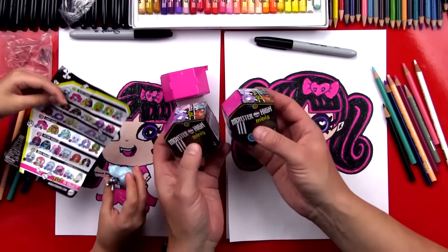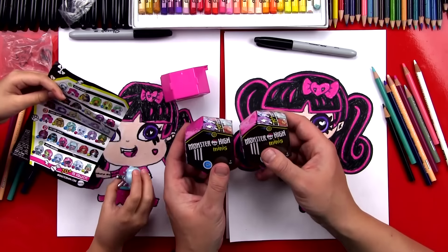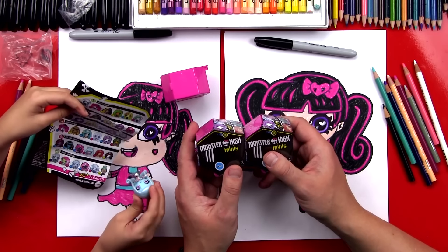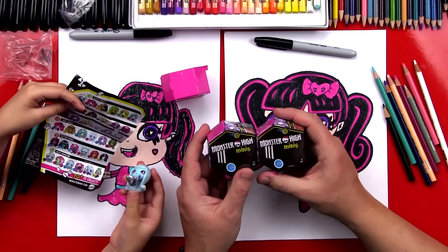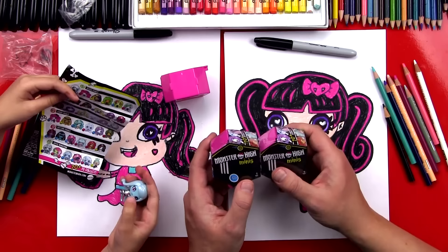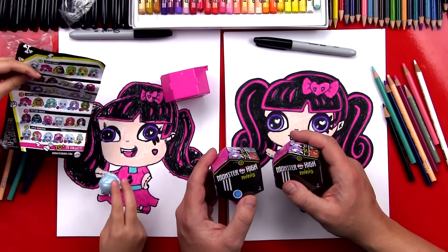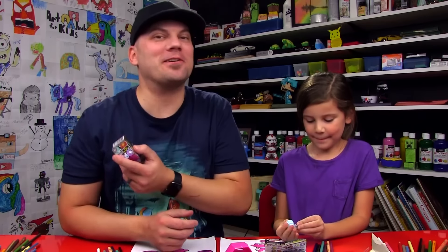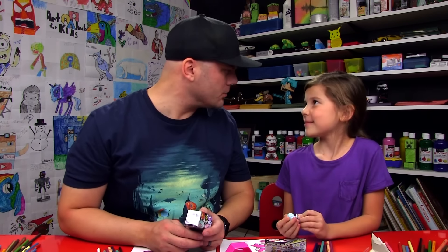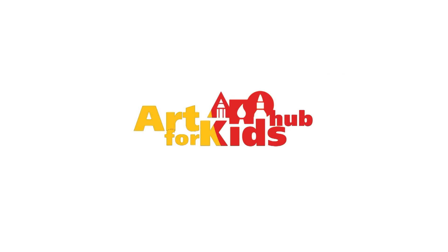We still have two more Monster High minis and we need to give these away. Should we give them away to our art friends? We're going to pick one lucky art friend — tell us what your favorite Monster High character is in the comments below this video on YouTube. You need to make sure that a parent or adult is leaving the comment for you, so be sure to ask them for help. We'll announce the winner in the comments tomorrow. We're excited to pick a lucky winner, and we hope you had a lot of fun drawing your Monster High with us. See you later, art friends — goodbye, bye!